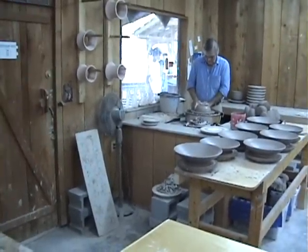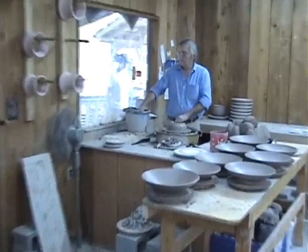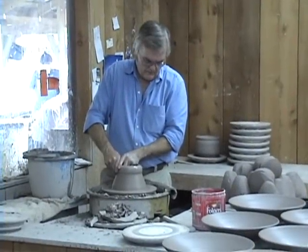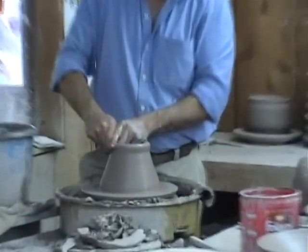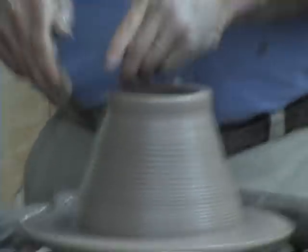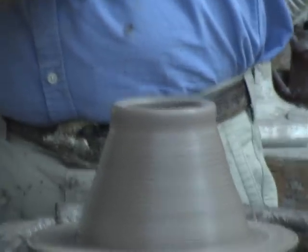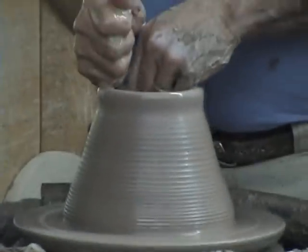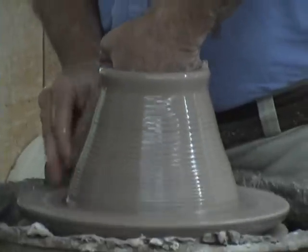Now he's opening it up so that he can make the cavity that will be the interior. He's lifting, he's pulling it, lifting that clay up to make it as tall as he wants it to be. And he's using pressure from just his fingers, using pressure from his right hand and his left hand.